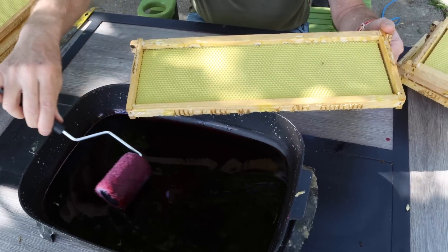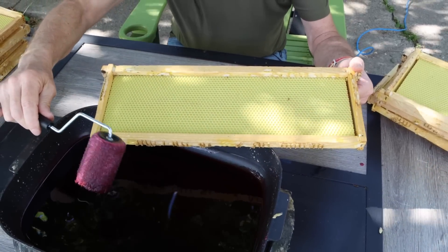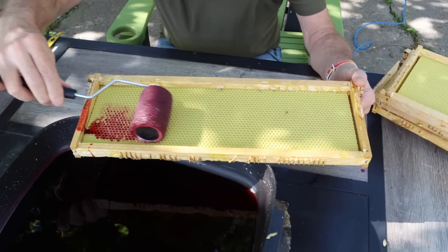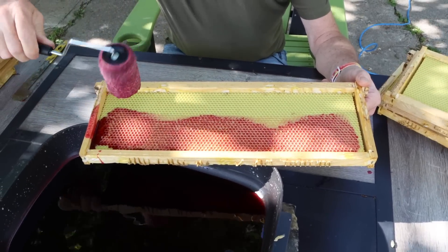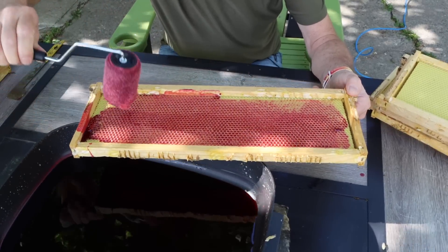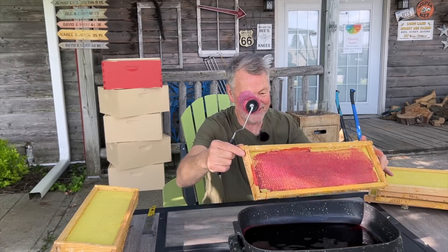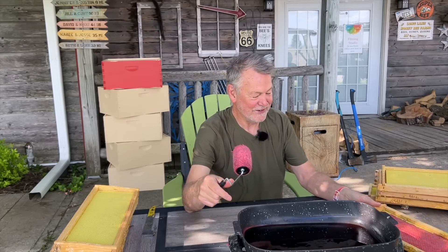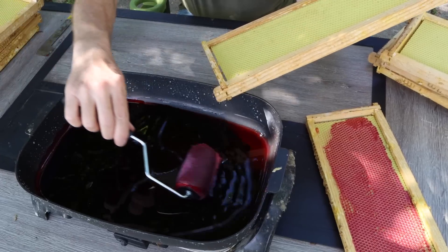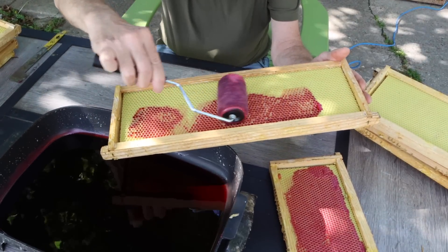So back to what we're doing. We're doing an experiment to see if bees will actually use all of this red wax, or does it just motivate them to draw out the foundation faster? Do they use it or does it just motivate them to go about it faster? Everybody's going to ask: how much do I put on there, how thick? Just take a piece of plastic foundation, get your roller going. I can't believe all those years I used a brush when I could have been rolling it on.